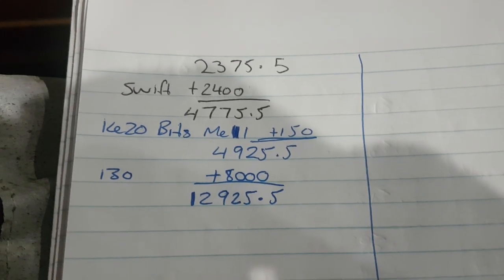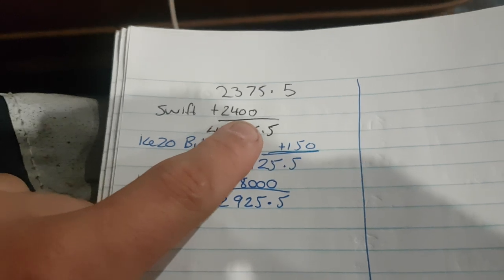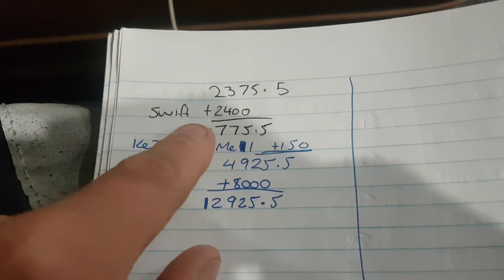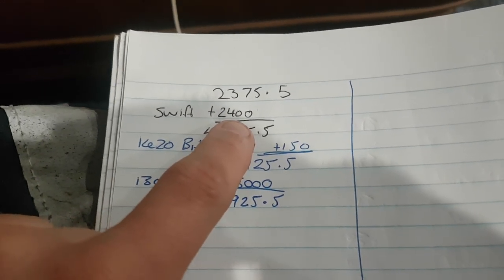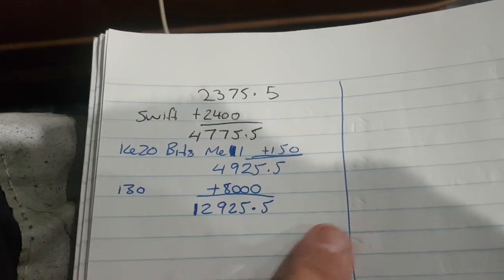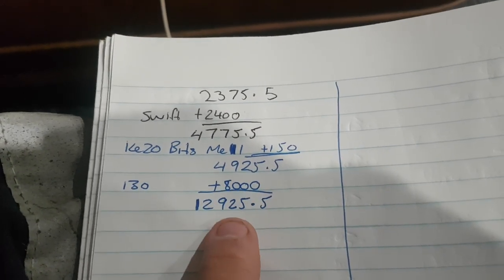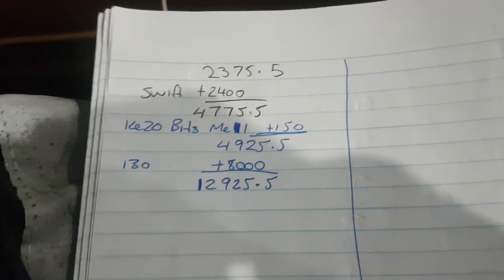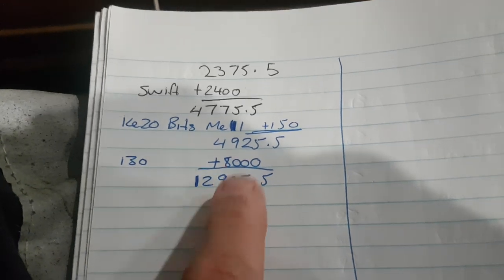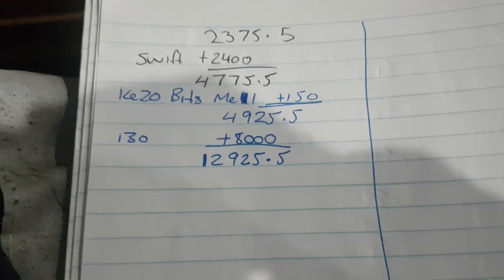I just sold the i30 and the Swift. I got $2,400 for the Swift, which gives me a profit of $500. I got offered $2,600 for it ages ago, but with all this coronavirus stuff going on nothing's really selling, so I had to take a bit of a loss — but I still made $500. I sold a bunch of K20 bits to my friend Mel, and I sold the i30 for $8,000, which is pretty cheap but I also doubled my money. So the 30k challenge is now up to $12,925. Almost half way — pretty exciting.